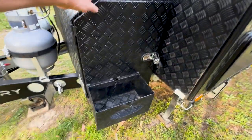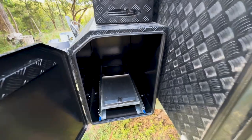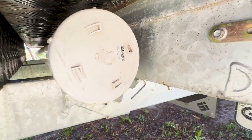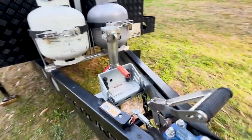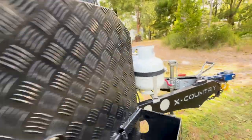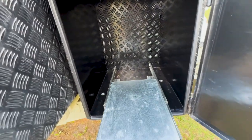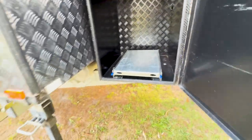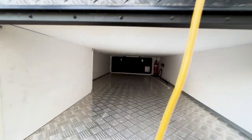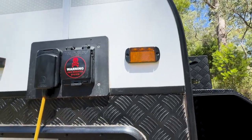On this side here we've got the Jerry can holders on both sides, a barbecue slide, and I did put a tube under here to hold our fishing rods, though we haven't used that too much. On the other side there's the trail safe, and there's another slide on here if you want to carry a generator.